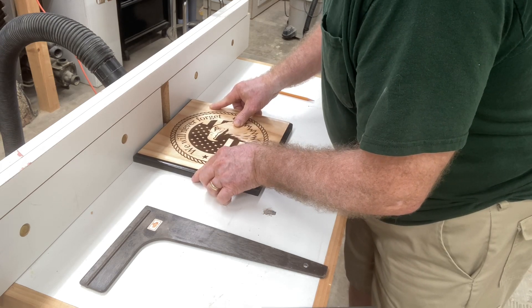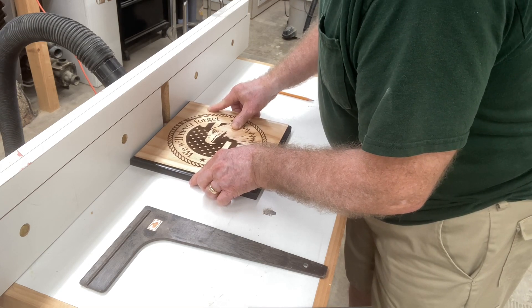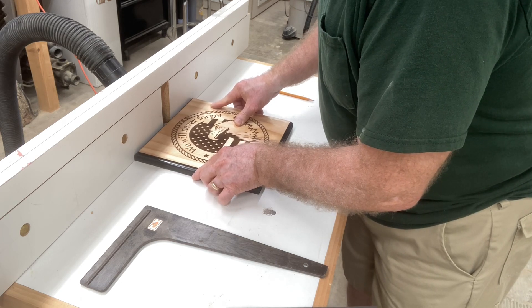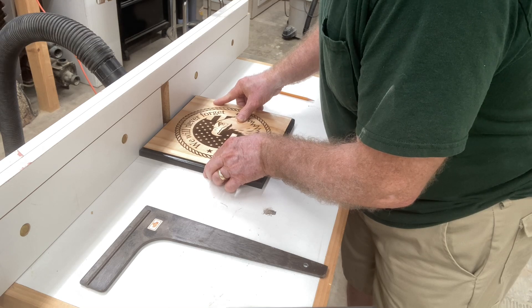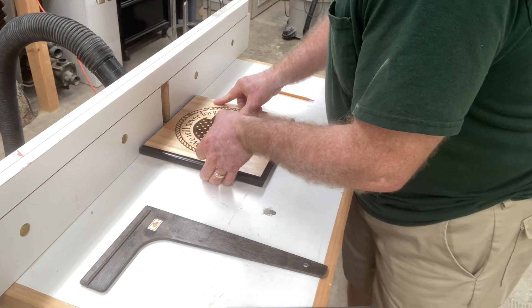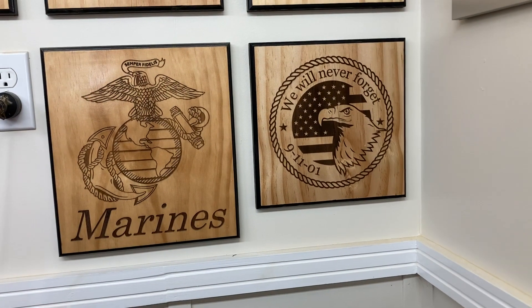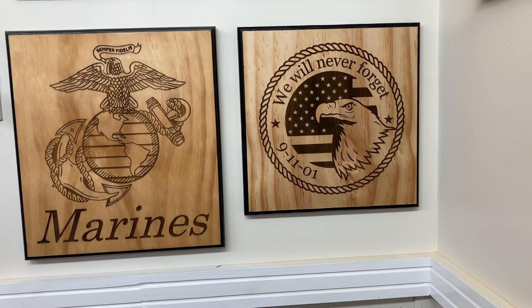On this 20th anniversary of 9-11, this is a special plaque that I want to hang on my wall to remind me each and every day — and everyone that sees the plaques on my wall — that we will never forget what happened on 9-11-2001. A brief moment of silence to reflect on that fateful day.